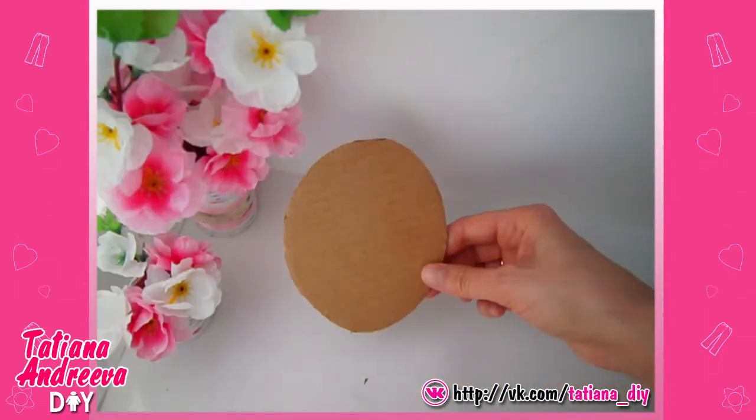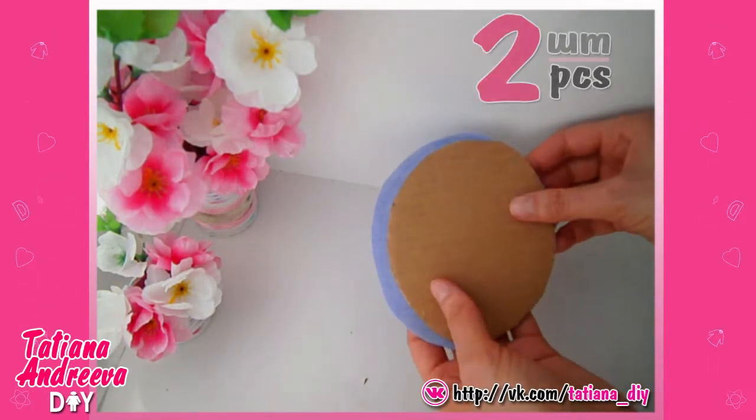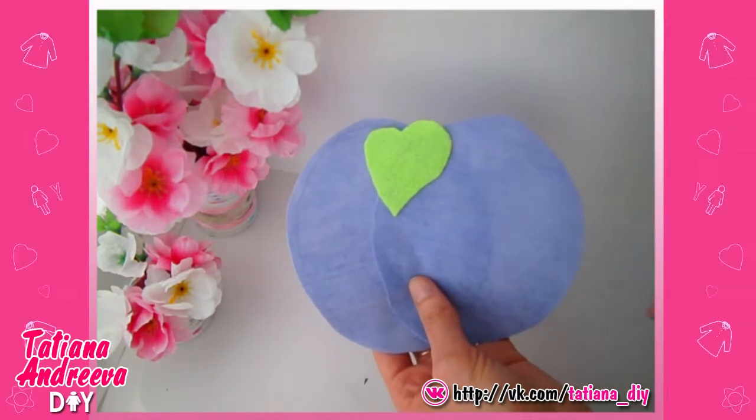Make the plum. Cut out the cutting oval in the plum shape. Then we need to cut out two same shape details from the blue felt wider than the cutting oval by one centimeter. Also prepare the leaf from the green felt.